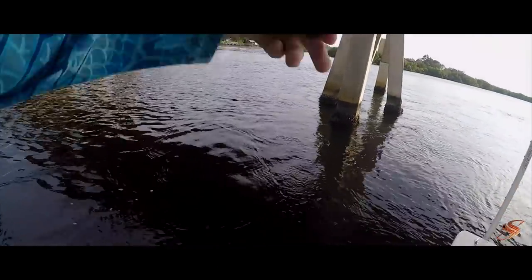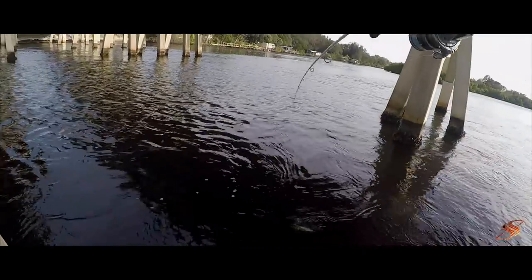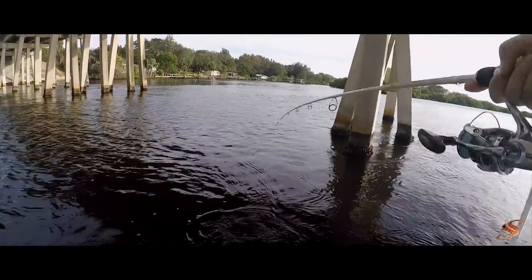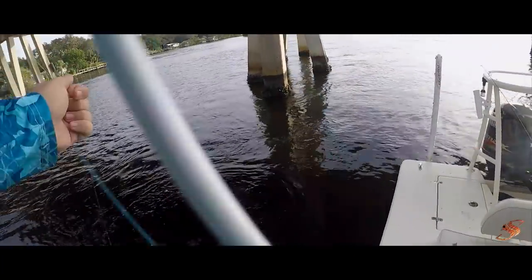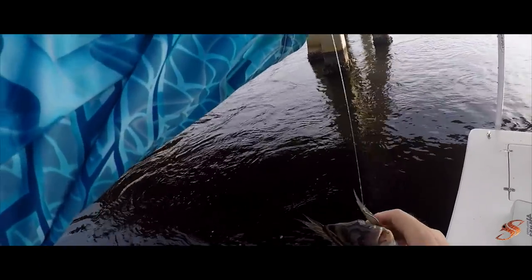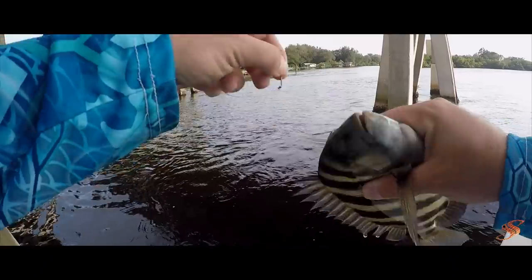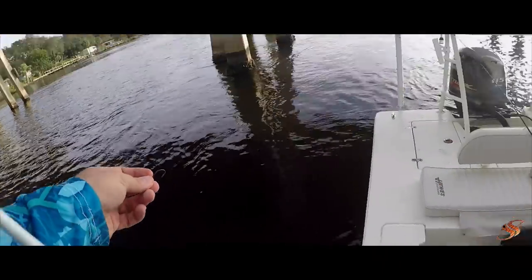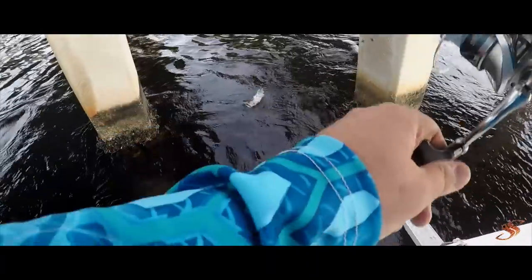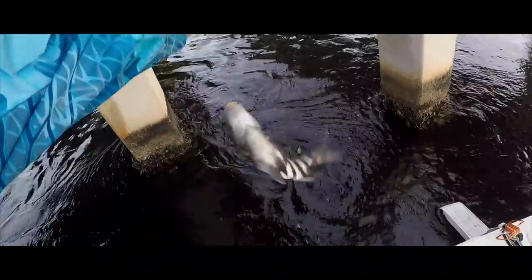There he is! It's not the monster we're looking for though. Alright guys, you've got to be very careful of those spines, they will mess you up. Little convict — another baby, not quite the one.